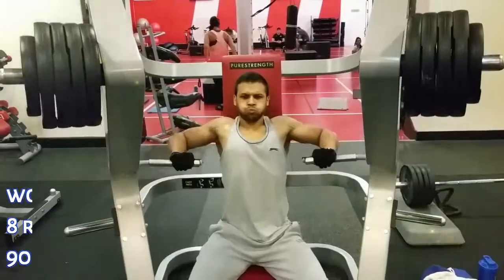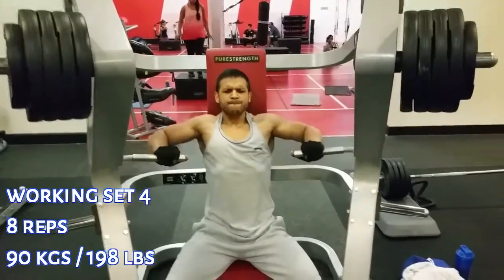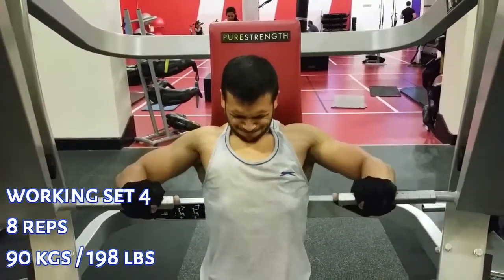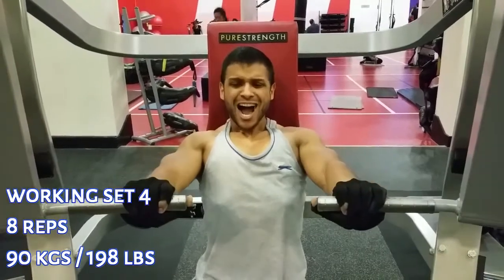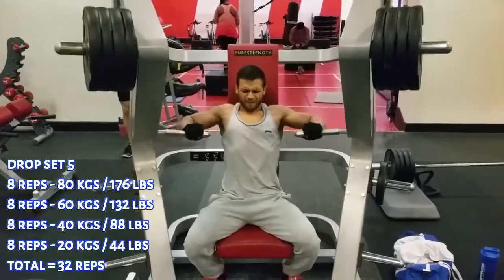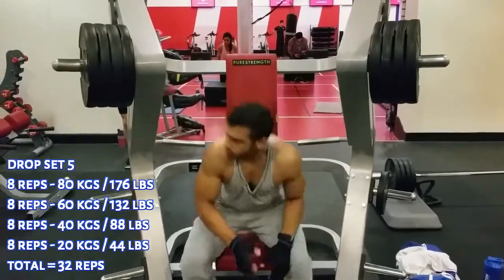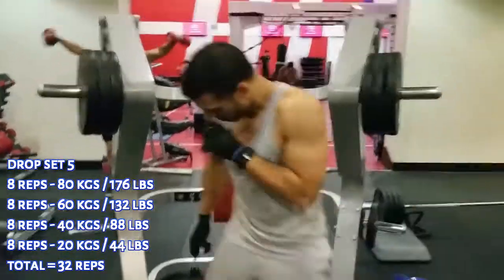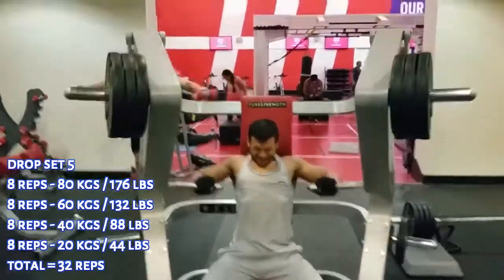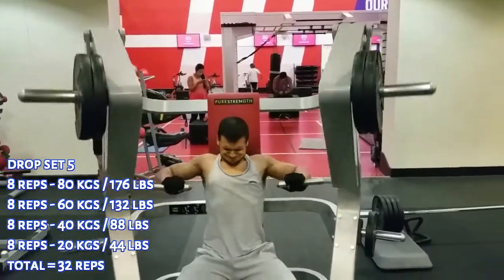I wanted to highlight an example of using the correct technique. A lot of people when they do this exercise will lock their elbows all the way out. When you lock the elbow out, you release the tension off the muscle and you snap your elbow into place, which causes joint damage over time — especially if you train for a long time. There are two clear benefits to not locking out, and it comes down to understanding the correct technique for each exercise.